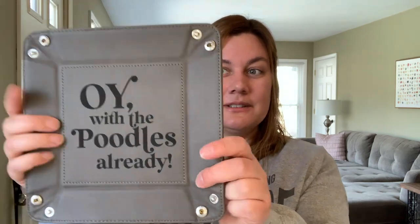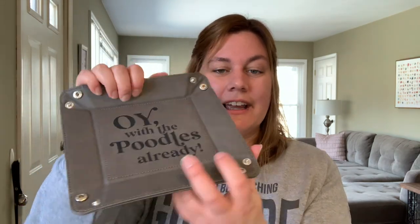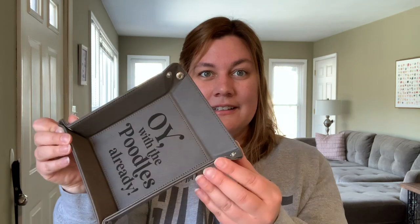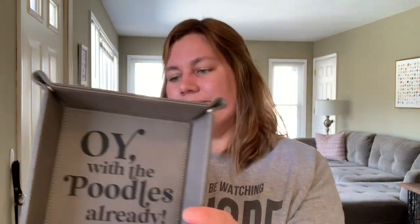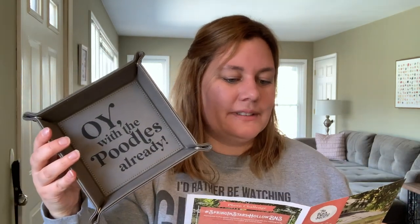Oh my gosh, this is adorable — it's an accessory tray. The 'Oi with the Poodles Already' accessory tray. It's like a little faux leather piece — and it just snaps right together into a little tray that you can set down and put your stitchy stuff in. I don't have anything like this. That is adorable, made by North to South Designs. 'If you put Oi with the Poodles together in the same sentence, you'd have a great new catchphrase.' I like that.